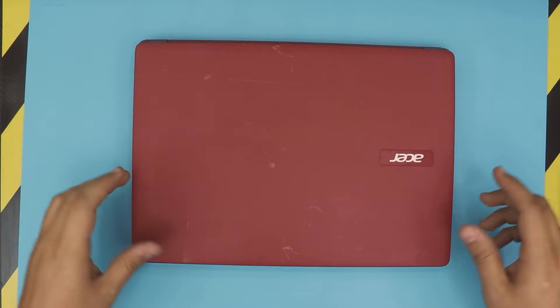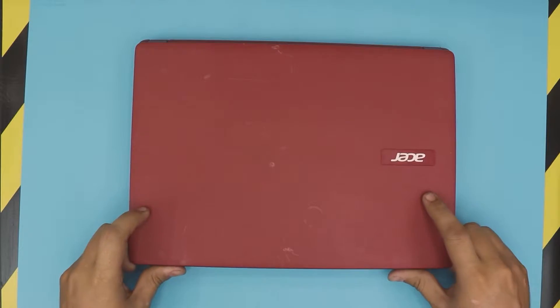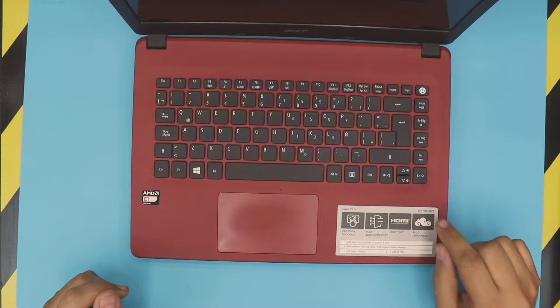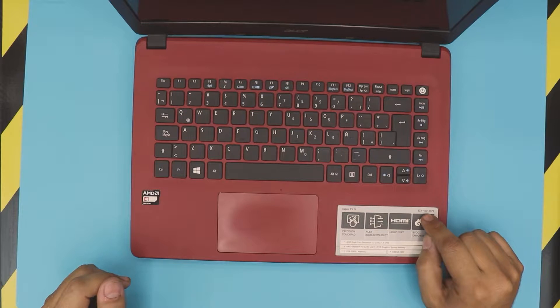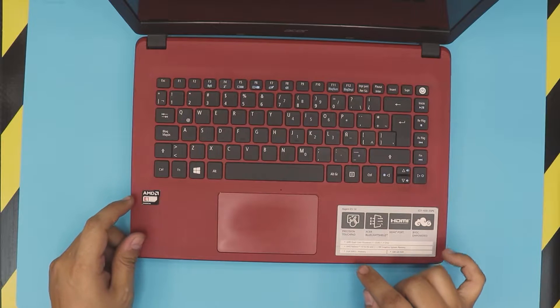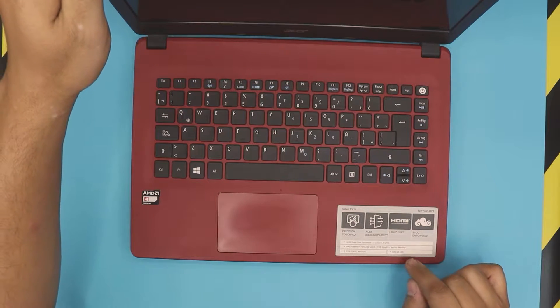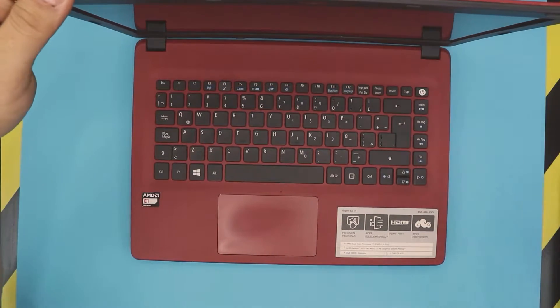We are here again with a different video, different laptop. Today's laptop is an Acer Aspire ES14 — exact model is ES1-420-35P6. This one has an AMD processor, 2GB of RAM, and a 500GB mechanical hard drive. In this video I'm going to show you guys how to open it up.